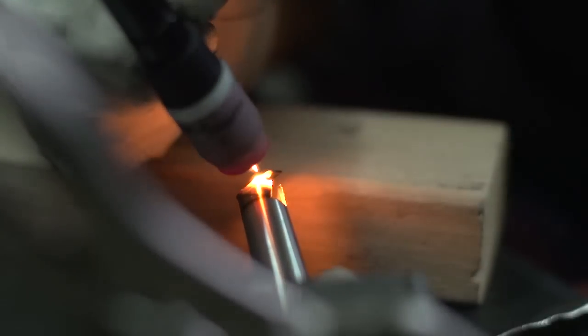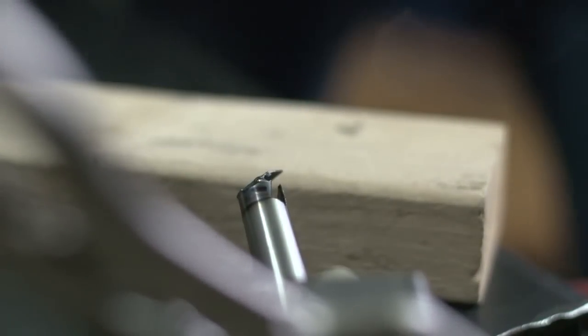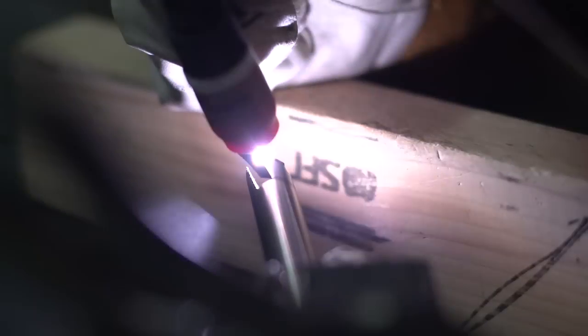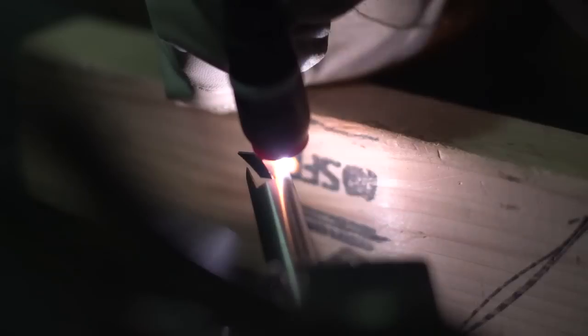These are my favorite pulse settings so far and I've pretty much been using this for everything. Here's a nice burnout on the end. So I just ignored that for the time being and tack welded in from the other side. I didn't speed up the footage — I did that so you guys get an idea of my travel speed and the timing of the pulse.